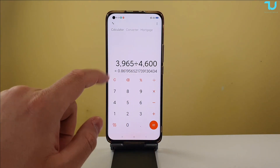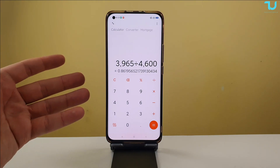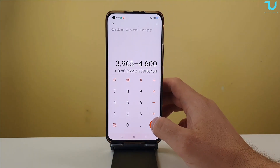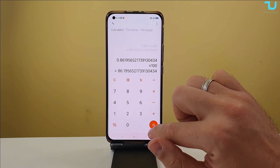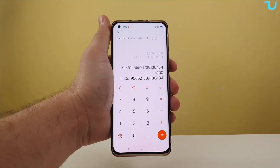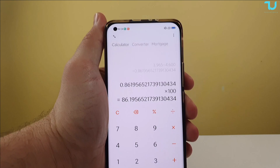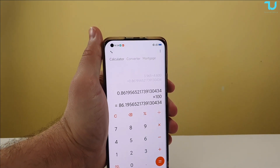We can immediately see that yes, the battery has degraded — but by the way, this phone is more than two years old, about two years and four months. So we're going to do this calculation: divide 3965 by 4600, then multiply by 100. And there it is — 86%. This Xiaomi Mi 11 has 86% battery health remaining after almost two and a half years.